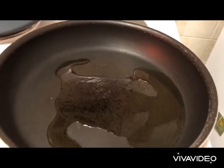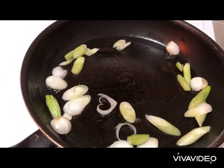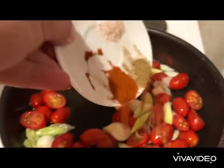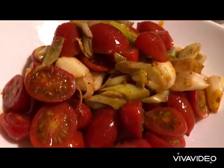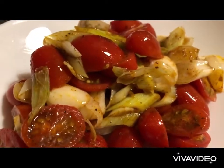Into a non-stick pan with Greek olive oil we dice our onion and we sauté. Once the onions get color we add our tomatoes. One minute on the fire and we remove. We add our spices, give a good mix and we remove from the fire. As you can see they're hardly cooked — we just need to lightly sauté them.